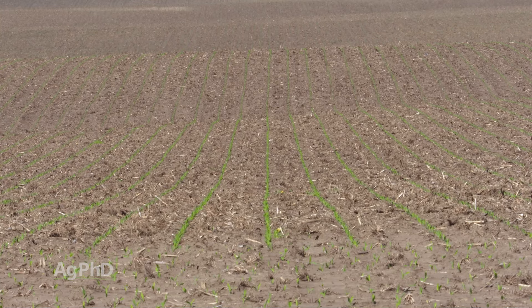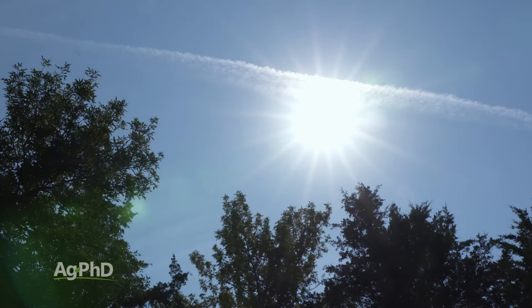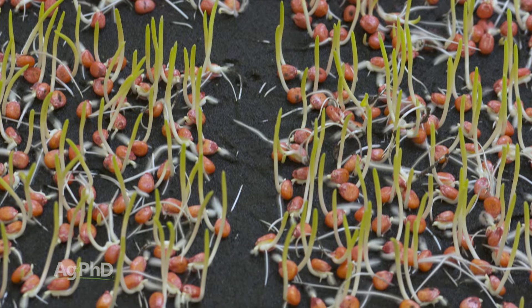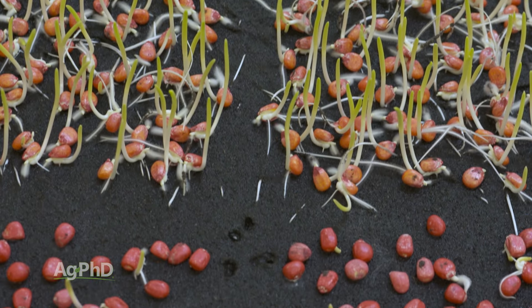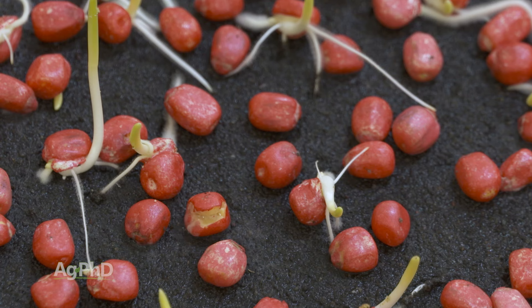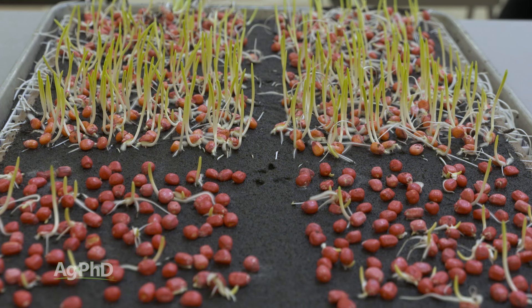This is where the temperature comes in. The temperature that they run most warm germination tests at is 77 degrees. A seed can sprout and germinate, but if it doesn't appear normal, it can be considered abnormal. So if the sprout doesn't grow the usual way that it should, they will discount that seed.